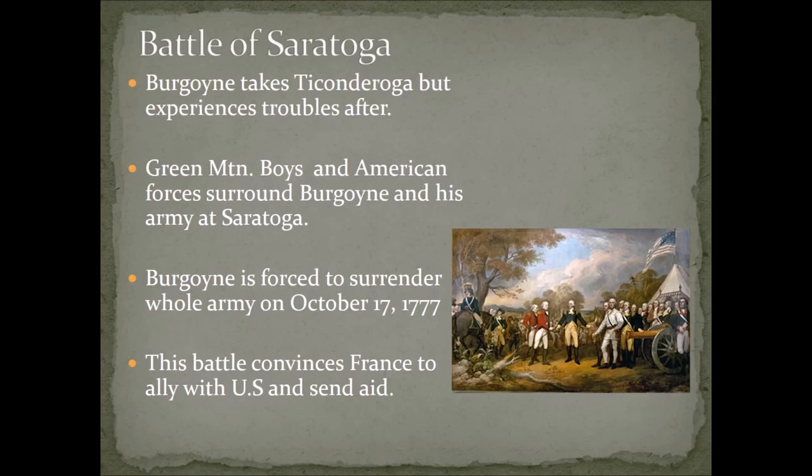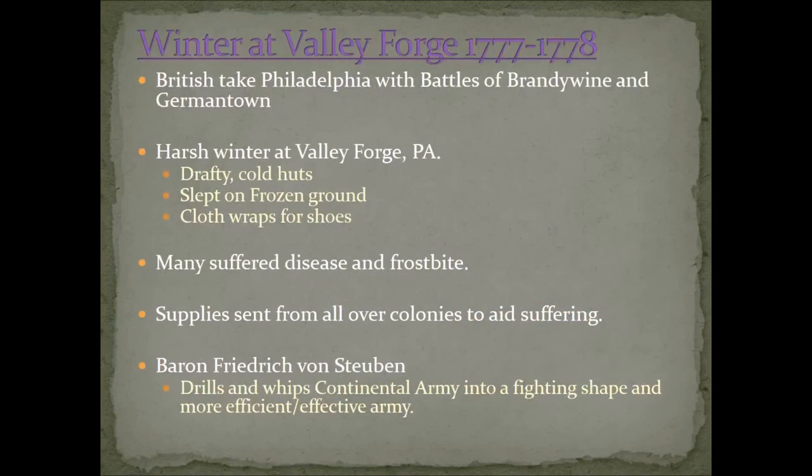The French had more or less been enemies with the British for a long time, so this was their chance to stick it to the British — especially since they had just lost the Seven Years' War not long before. Meanwhile, General William Howe had decided to take Philadelphia instead of heading north to help Burgoyne. He did take the city, with major wins at the Battles of Brandywine and Germantown, forcing the Continental Army outside Philadelphia.